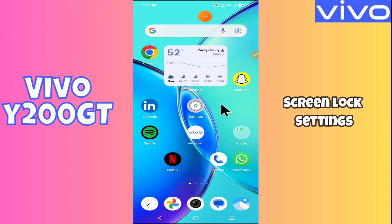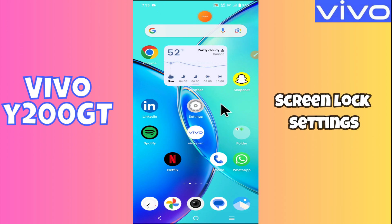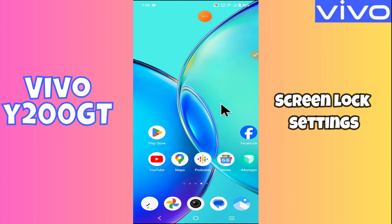Hello everyone, welcome back to my YouTube channel. In this video, I'm going to show you how to manage screen lock settings in your Vivo Y200 GT — specifically how to set the screen lock.